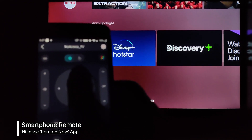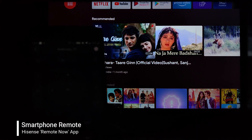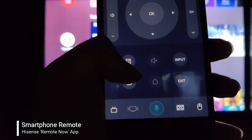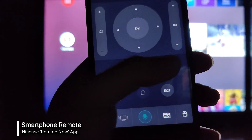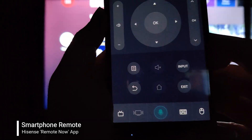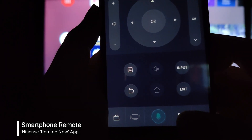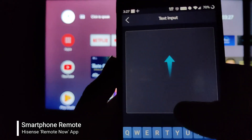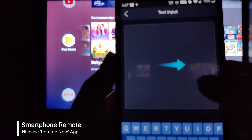As you can see, I am easily and seamlessly able to control my TV from this. There's a back button, menu button, and input selection button which lets you select various inputs on your TV, and then the exit button. Moving on to the touchpad settings, you can see that I can control my TV from this touchpad.